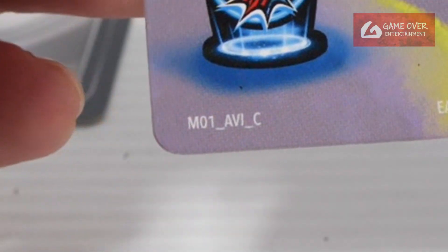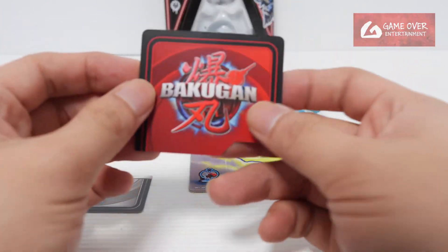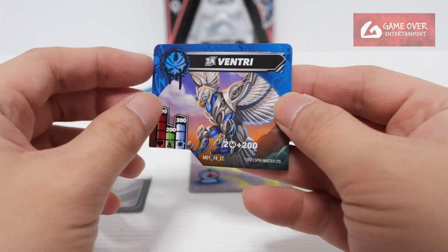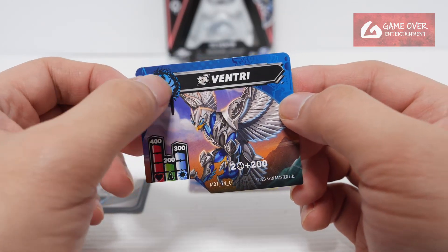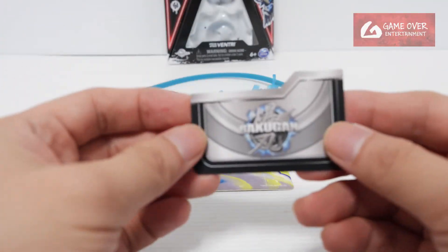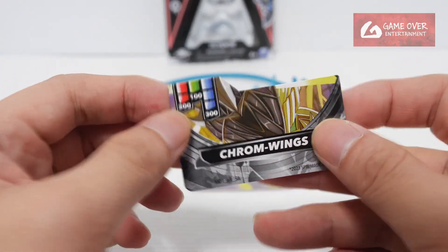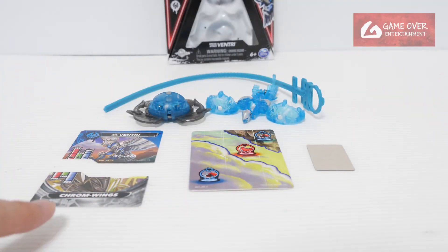Let's take a look at the gate card. This is M01AVI-C — it's an avian map, very nice. We have our Pokokan character card — Venturi. This is the special attack titanium Venturi with the avian symbol. If you have 2 avians in the team, plus 200. And our titanium special attack card — Chrome Wings — this is M01-69SA.